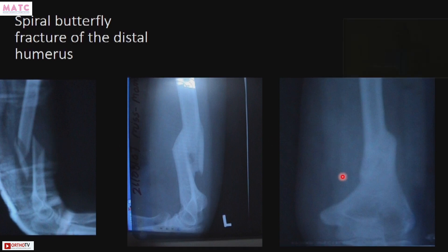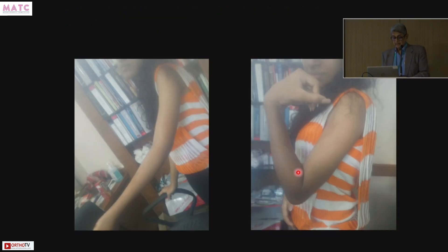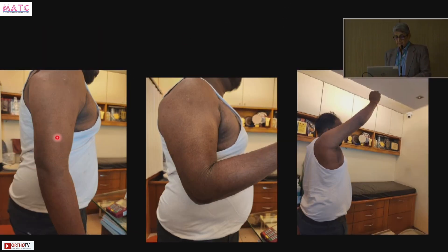Spiral butterfly fracture — once again this is how it united. Once I started doing this, Mahopatra started doing it, then Milin Sawan from Mulun, Dr. Chandak from Nagpur, and Satish Mutha — they also started doing it. Mahopatra told me this was a builder's daughter, a young child, and she united. One more patient — the latest, 25th April 2023: the patient came and the RMO was saying to operate; I gave a hanging cast. By 28th August — four months — this is the flexion and abduction, still under treatment but progressing well.